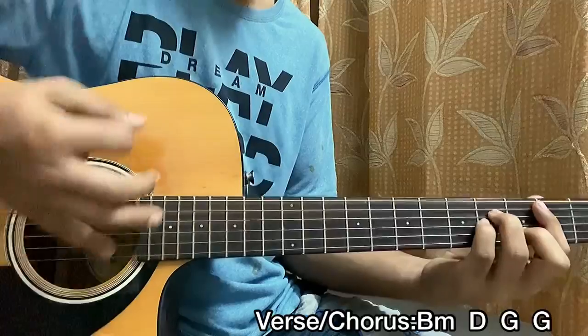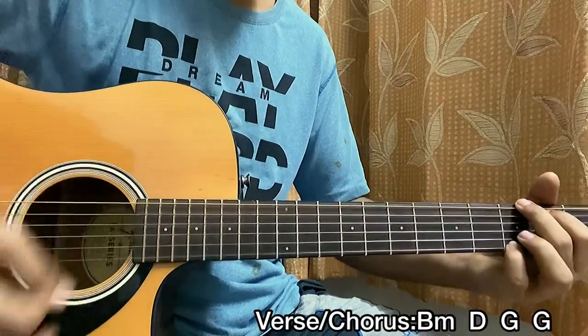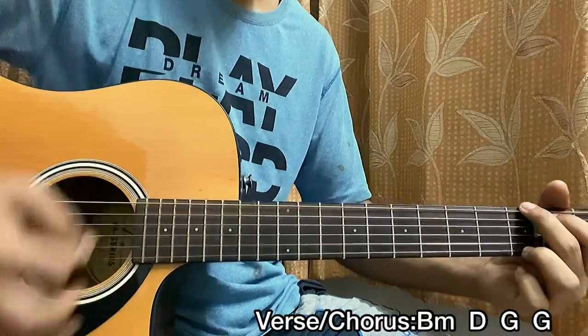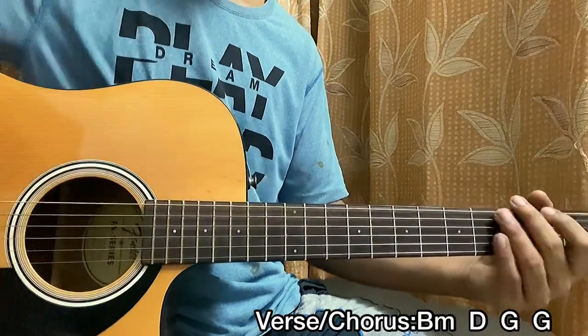And that's the chorus. We're left with the bridge and the whole song is done.